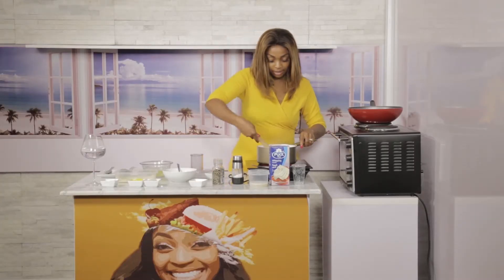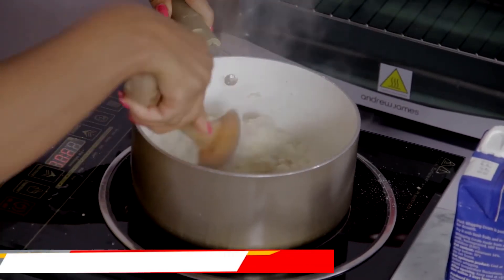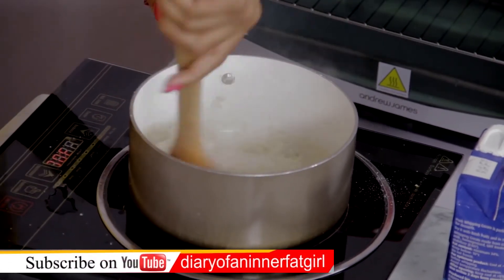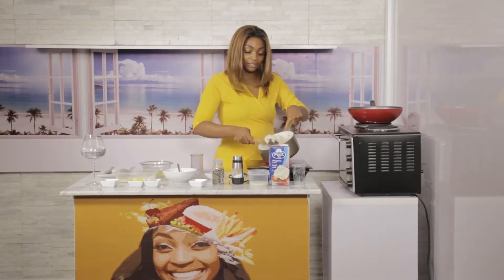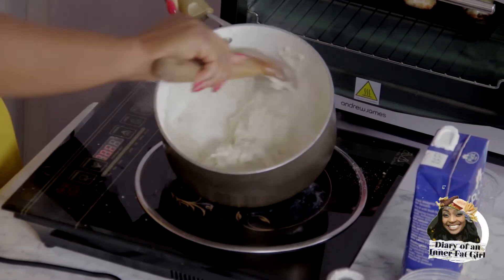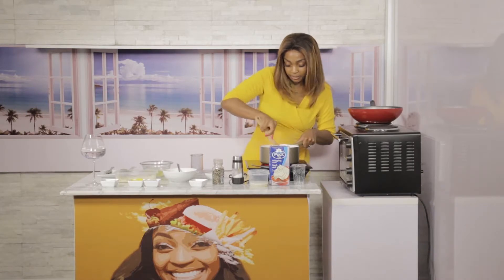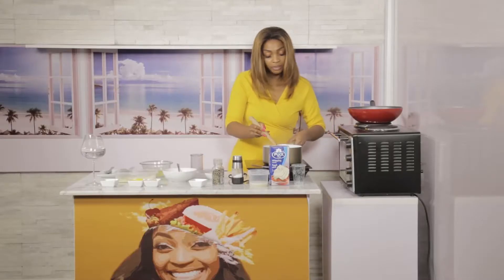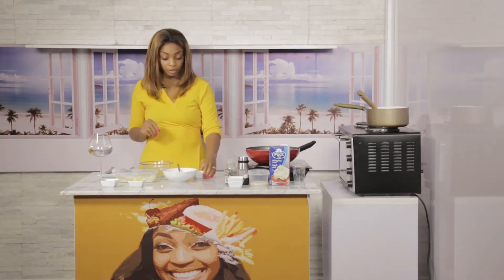The fish fingers that are in the oven are browning nicely. Getting in closer, you can see the cauliflower mash has a nice mashed potato consistency — and it was super easy. I love it when things work out! I'm going to put this to one side while I get ready to start on the fish fingers.